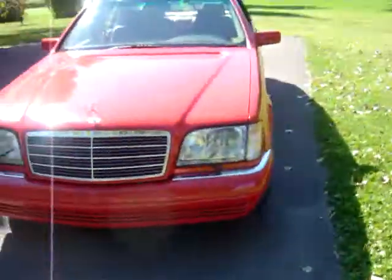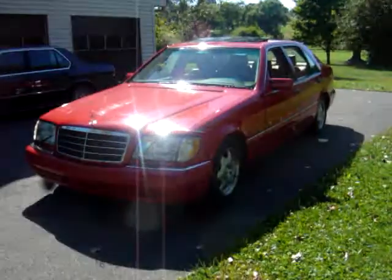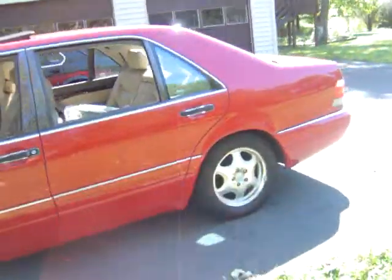You ever wonder why when you pull up on some cars you say, wow, that car looks the same exact car as mine, year of specifications, but why does that other car look so much better than mine? Nine times out of ten, it's the wheels. Unless it's got a body kit.